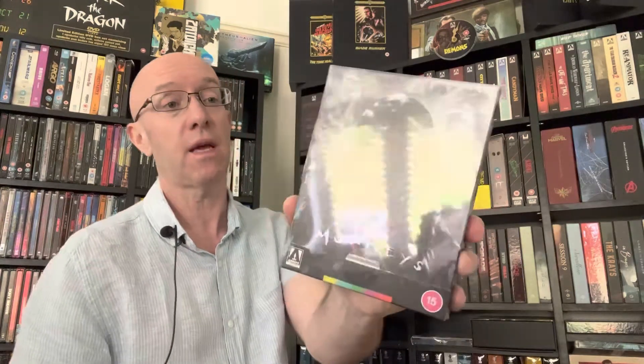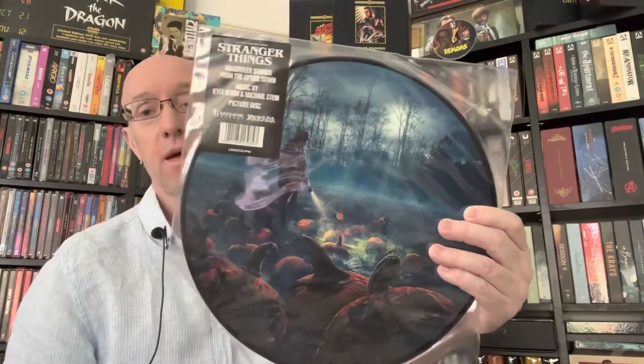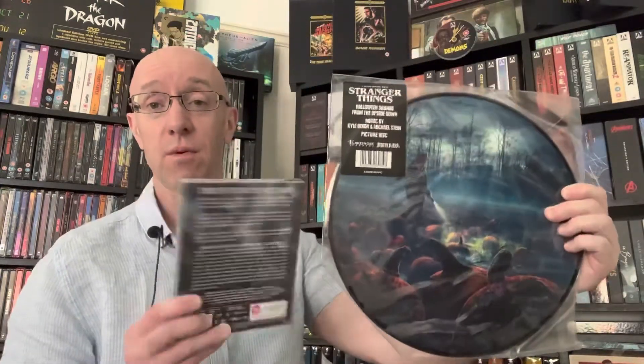The first one is going to be on two items that I got from Zavvi during their recent proper sale. The first item I got was 12 Monkeys from Arrow, and this is a steelbook edition with some extras on the inside, I think, because it looks quite thick. This was only £12.99, which I thought was a fantastic bargain — it was during their proper sale where sometimes they do special offers. The second item I bought from the Zavvi sale was Stranger Things: Halloween Sounds from the Upside Down. So that was a picture disc. For some reason I thought it was going to come in a sleeve, but it didn't — it's a picture disc, so they don't need to.